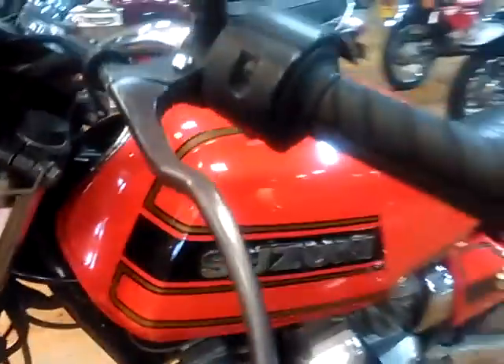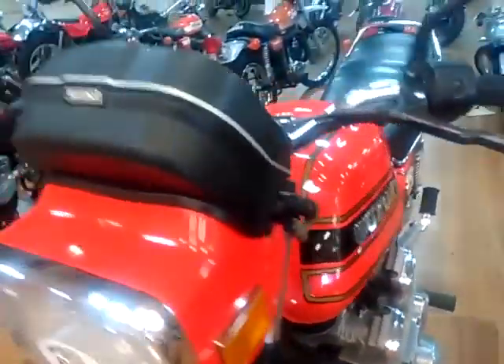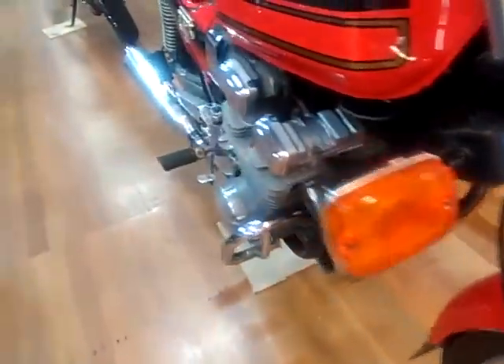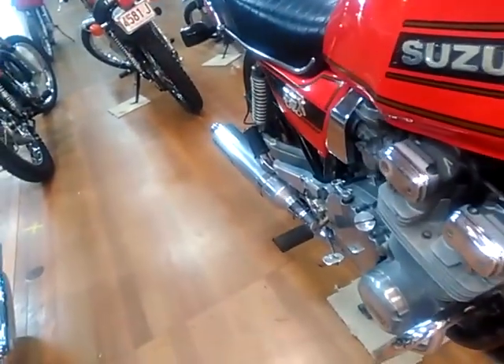Next door is a Suzuki GSX 1100, double overhead cam, 16-valve four-cylinder with a four-into-one exhaust pipe from 1980 — the Suzuki GSX 1100.